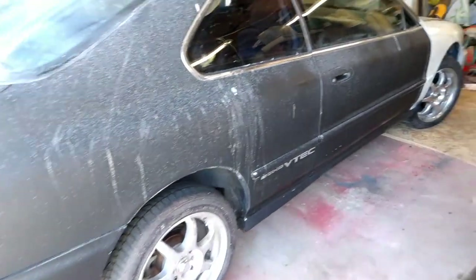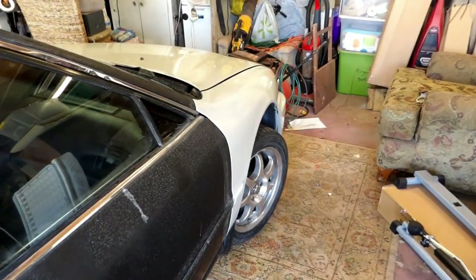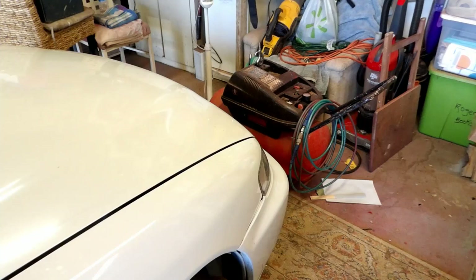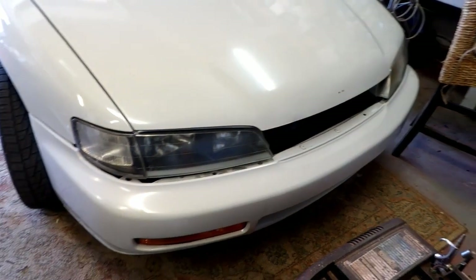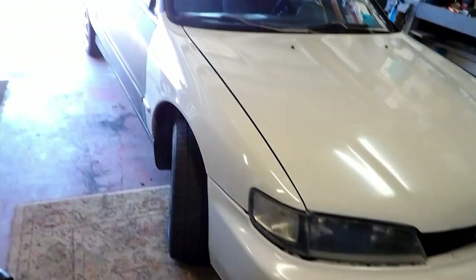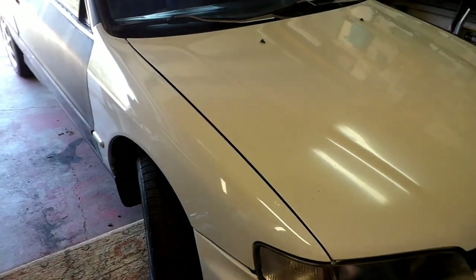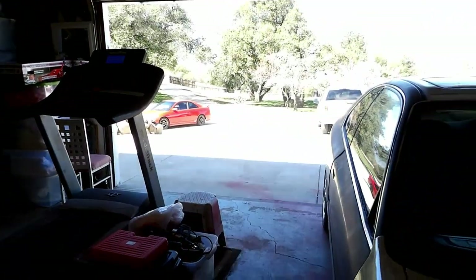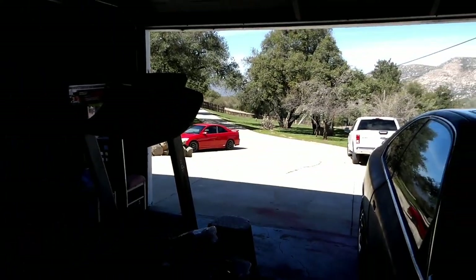This is my '96 Accord EX. I've had it for about four years. I repainted it black at one point and had some issues getting it smogged. The car was wrecked when I first got it, so I basically replaced the whole front end. When it failed smog I kind of got burned out working on it. Recently I've been working on my Civic and got that car running and looking pretty good.